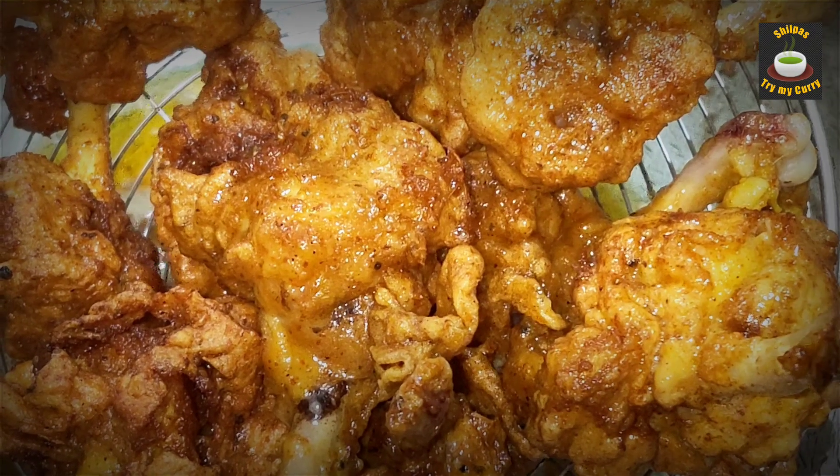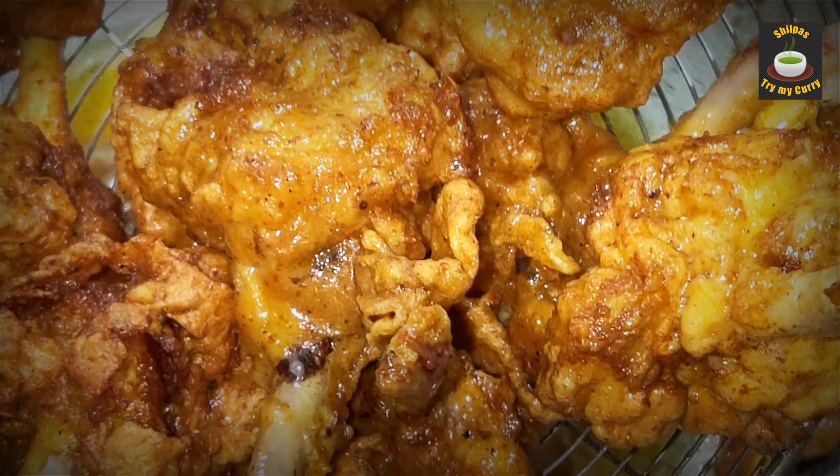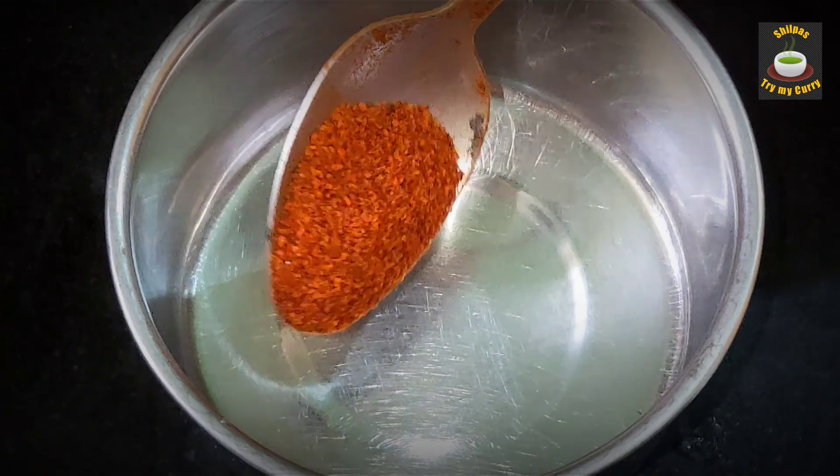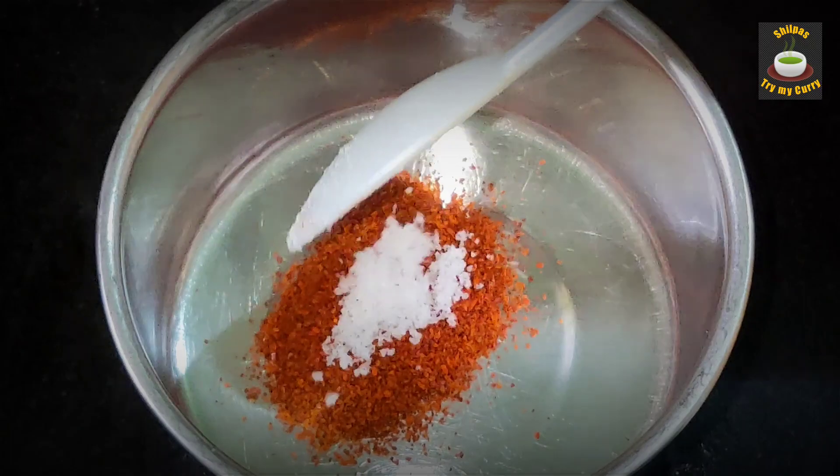We are going to take them out of the oil. You can have them as is if you are looking for a dry version of chicken lollipops. For the saucy version, take half a teaspoon of red chili powder and a quarter teaspoon of salt.